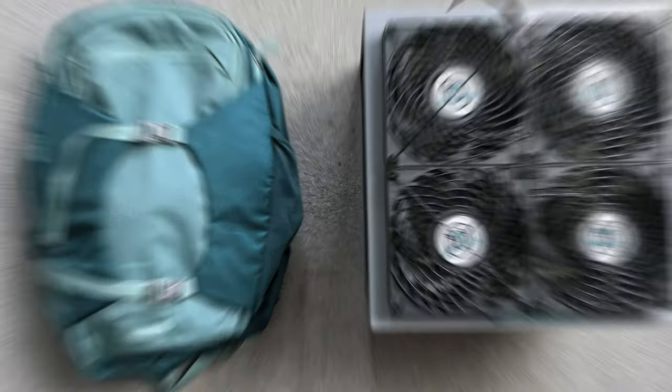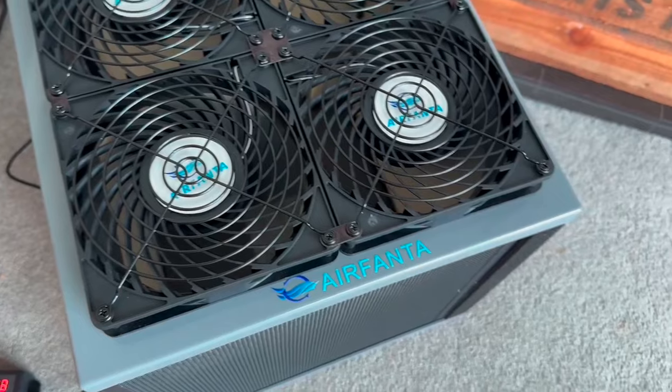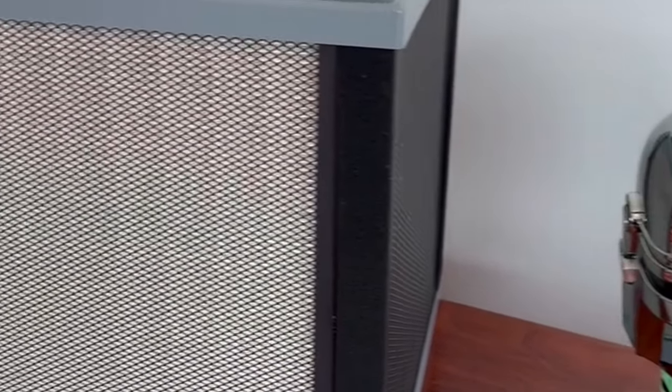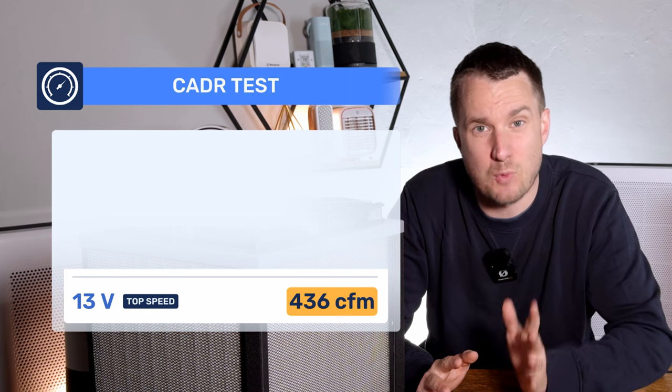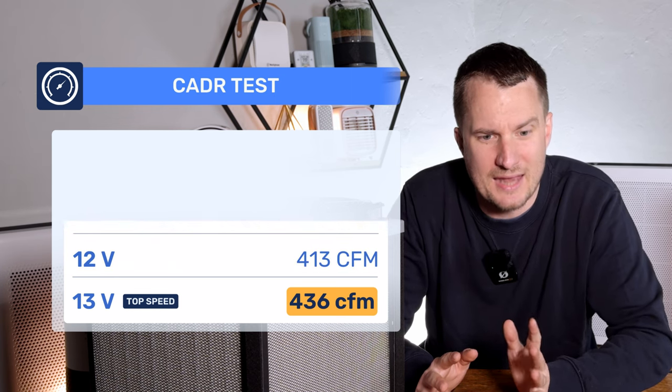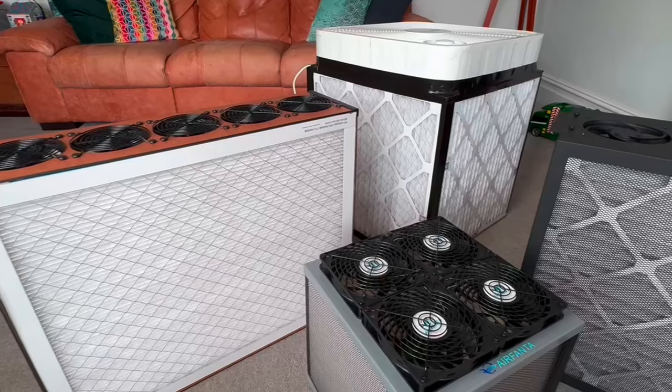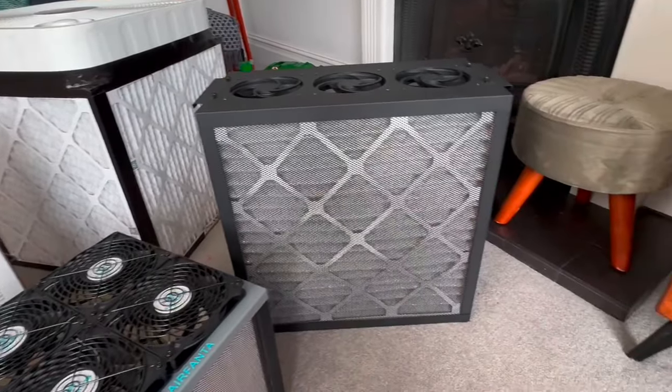The AirFanta 3 Pro aims to be an affordable, high-CADR, portable device, using low-airflow H11 filters on each side and powerful PC fans. A CADR test was done by David Elstrom and Rob Wise, with impressive results: at 13 volts it achieved 436 CFM, at 12 volts 413 CFM, at 9 volts 328 CFM, and at 6 volts 213 CFM. Comparing these to HEPA devices we've tested, this is much higher, so we can expect very impressive particle removal performance.